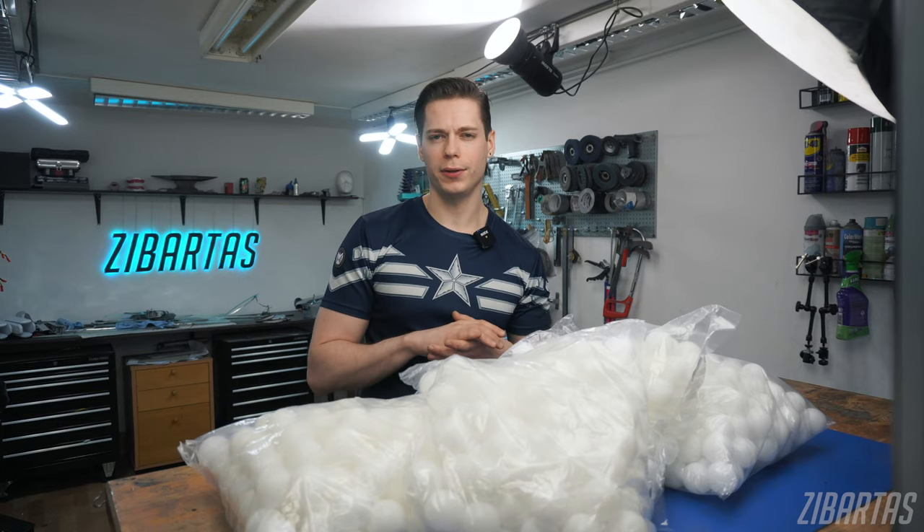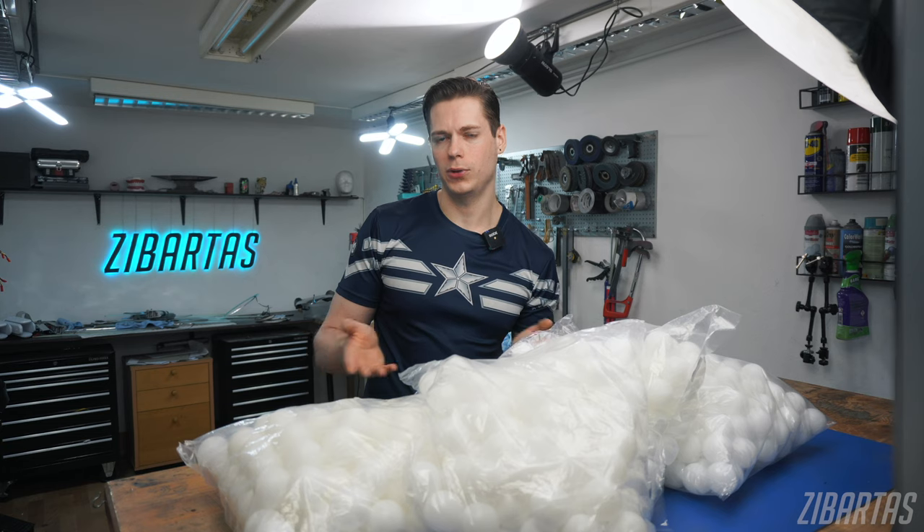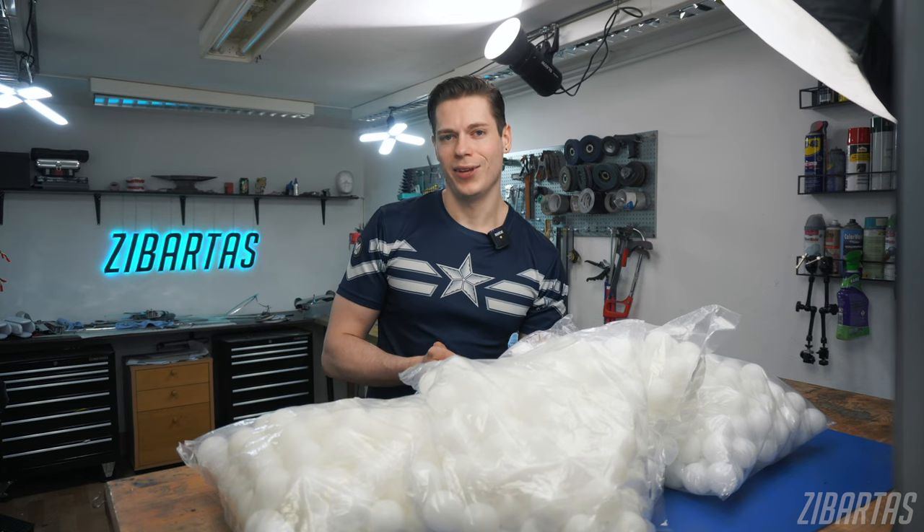Today I'll be making something pretty sweet. If this is not your first day on the internet, you've probably seen streamers and YouTubers use Nanoleafs and other RGB lights for creative room backlight. But in my opinion, that look is kind of dated by now. So this is going to be something next level.